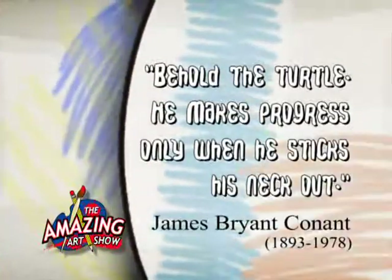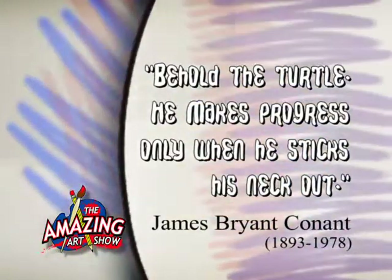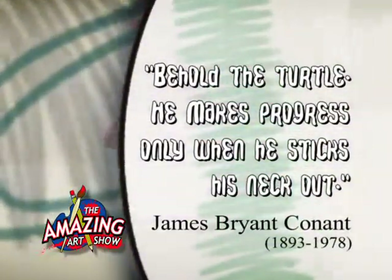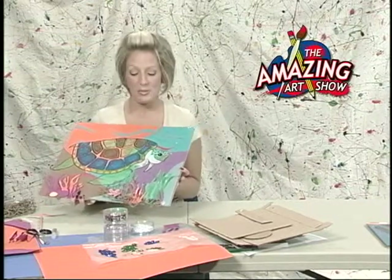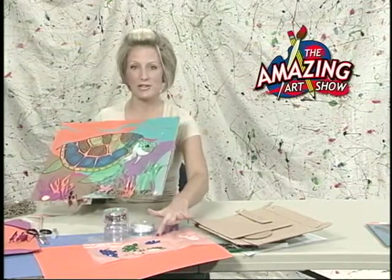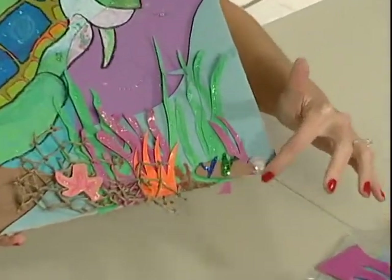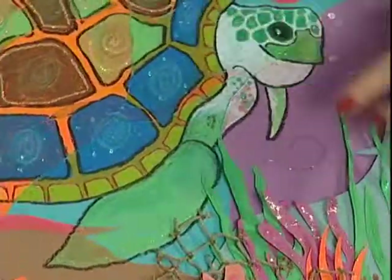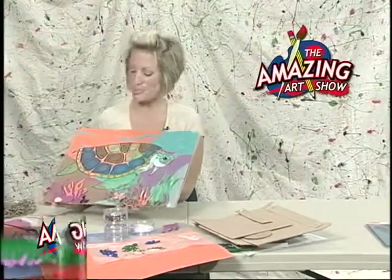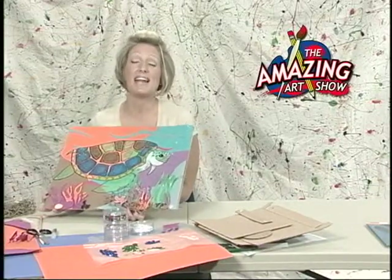Today's art quote is: 'Behold the turtle. He makes progress only when he sticks his neck out.' That quote is by James Bryant Conant, who was a chemist, educational administrator, and public servant. Alright boys and girls, so we are just about done for today. I've got my finished product here — remember when we were talking about letting that glitter dry and then peeling it off? I've got that down here. I've also added on some little marble stones, some netting, and finished with all my glitter and slick paint. I've added some starfish and things like that. I hope that your picture turns out as well as mine did — thank you so much for joining us today for another edition of the Amazing Art Show. Now go out and make some amazing art.